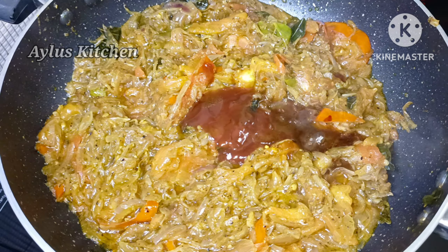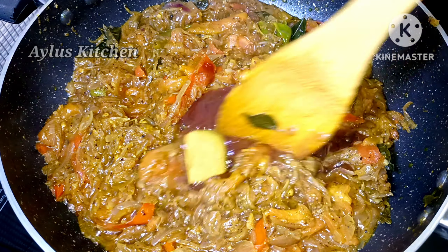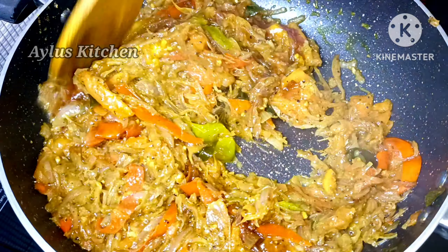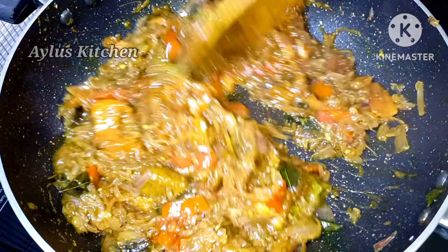Add 1 tablespoon of tomato sauce, 1 tablespoon of mango, and a chicken cube. Mix it well with 1 tablespoon of chicken.